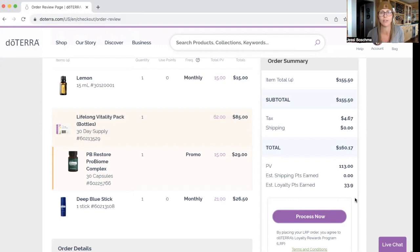And there you go. You just processed your LRP order early. So depending on when you watch the video, let's say today is December 1st and your LRP, like I showed, it was set for December 24th. You log in on December 1st and you go through that process — it's going to pull your LRP early. It's not going to process it again on December 24th, as long as you're in the same month that you do that order.